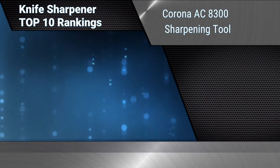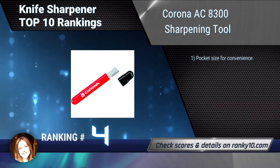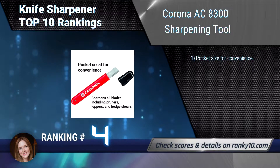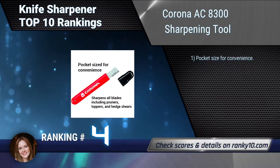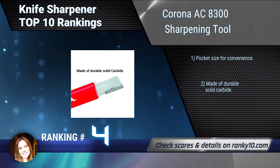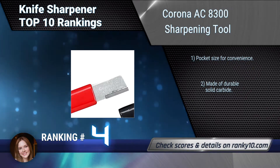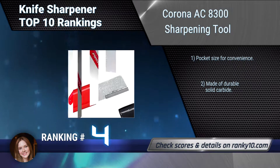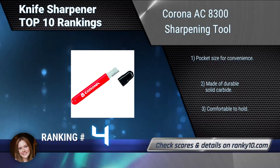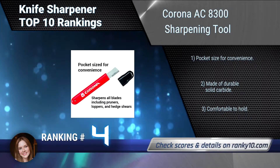Ranking number 4: Corona AC8300 Sharpening Tool. The Corona AC8300 sharpens all blades including pruners, loppers, and hedge shears. Its rubber grip helps prevent slipping, keeping you safe while sharpening. It comes with a lifetime limited warranty. Pocket size for convenience. Made of durable solid carbide. Comfortable to hold.